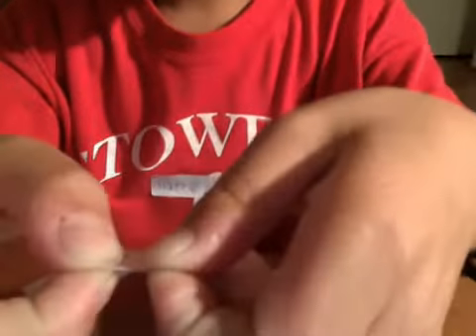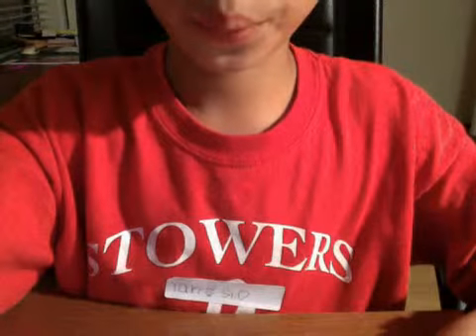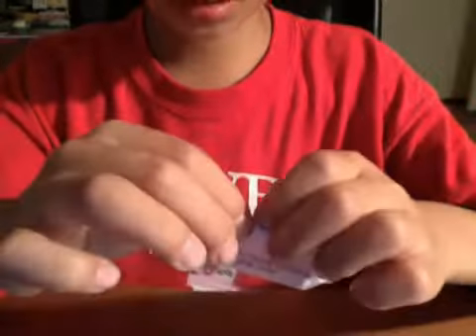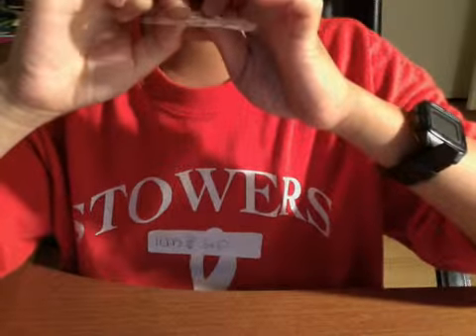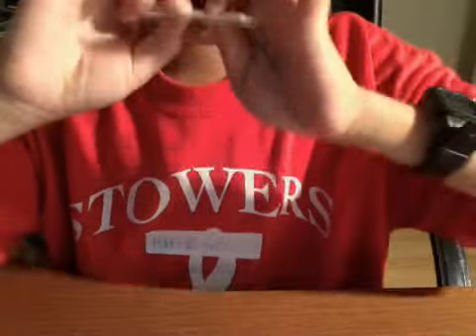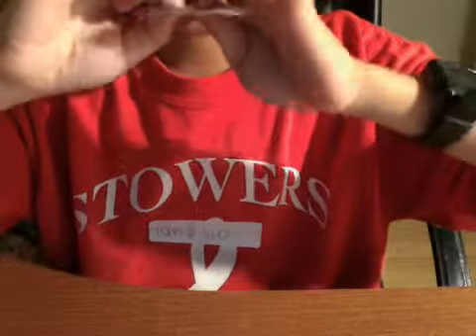So what you do is you grab it like this, pull really tight and do it really small, like maybe half a millimeter, and then use your lip and make it go like this. Then start blowing like this. Don't make it touch the plastic and just play around with it and adjust it, and it should make it sound like this.